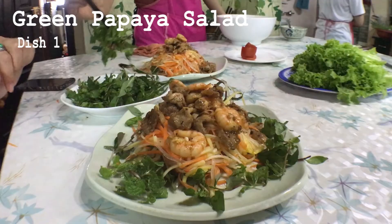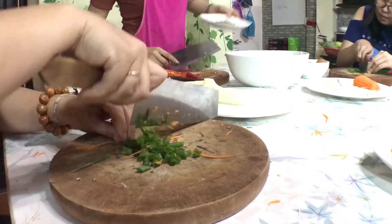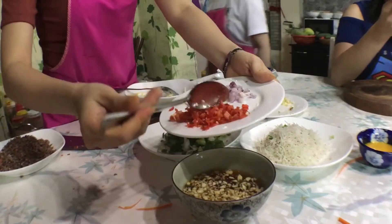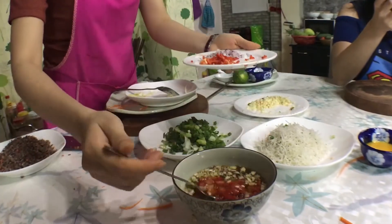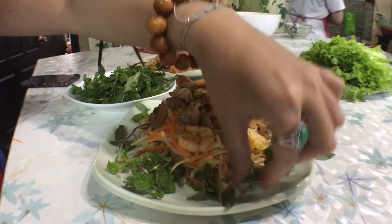By the small chance you guessed green papaya salad, you're right! We julienned green papaya, carrots, chopped scallions, mixed it all together, and made a fish sauce dressing with lime, sugar, garlic, and chili. Fry up some pork and shrimp, and voila!